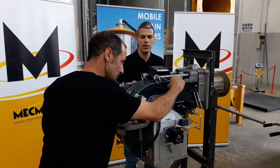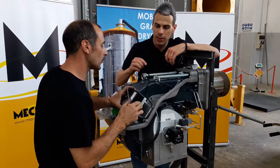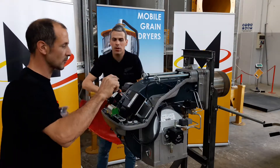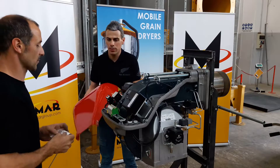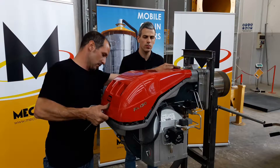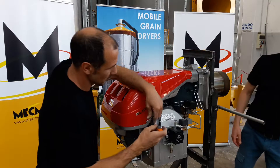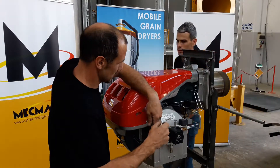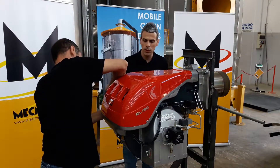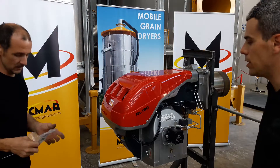Once the photo cell has been put firmly back and the control unit has been closed, we can take the protection cover of the burner and mount it back. The photo cell has been changed, the protection cover put back, and we are ready to go.